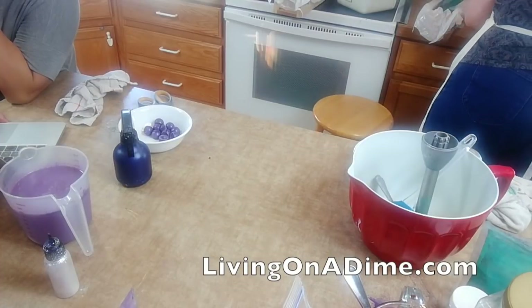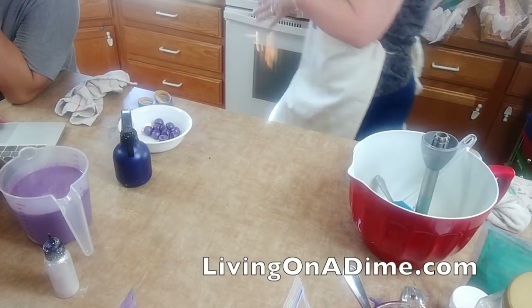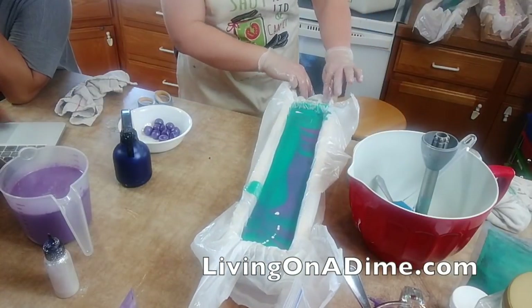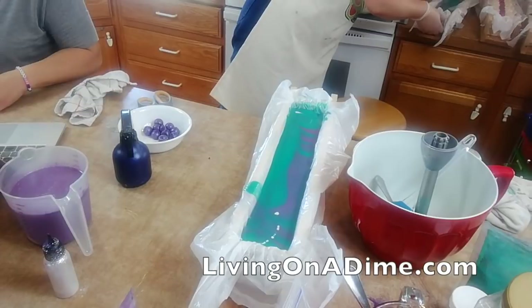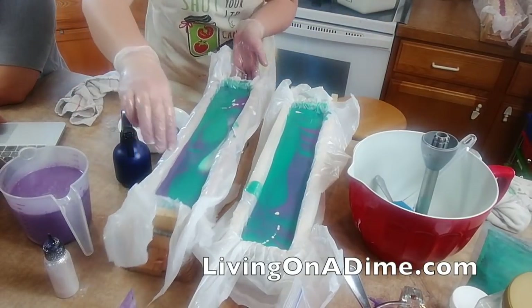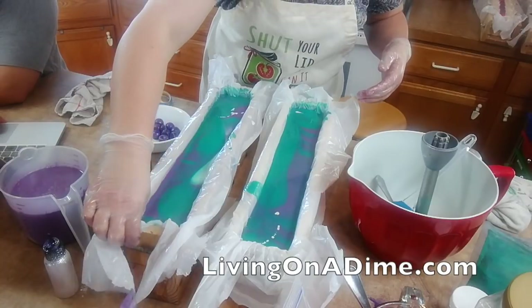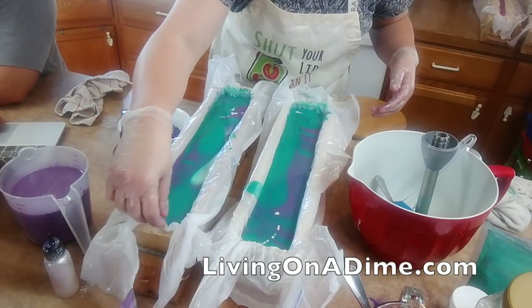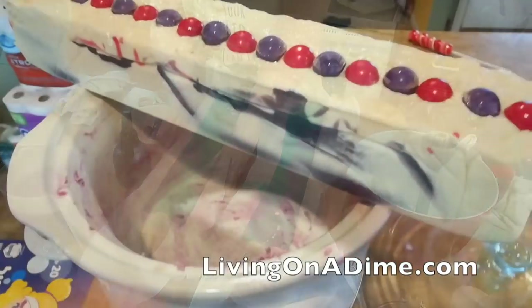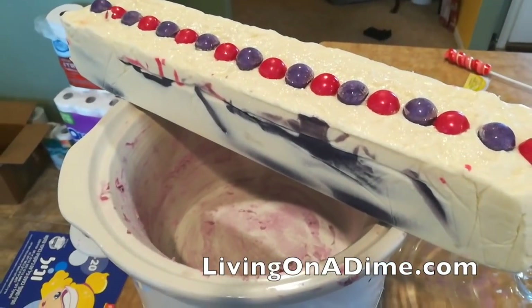Meredith wants to know what type of glitter I use. I get my glitter at Nurture Soap and it is a soap-safe glitter. If you just go to Michael's or Hobby Lobby and get that regular glitter it is rough and will scratch your skin - it could be very exfoliating, or just a very unpleasant bath experience.